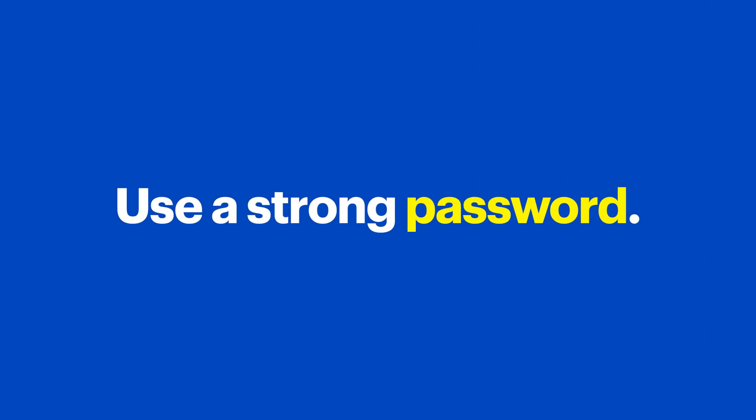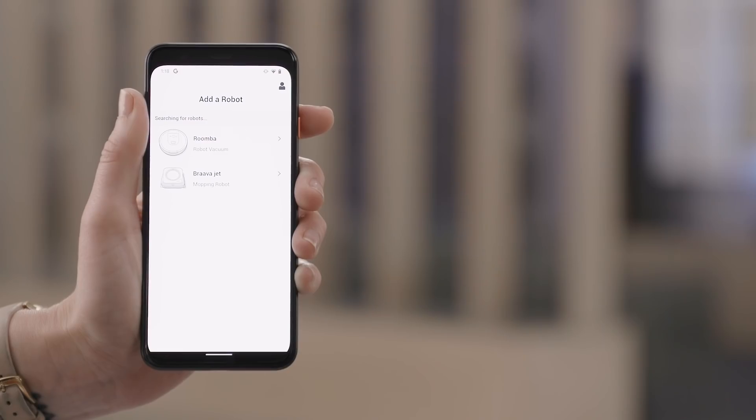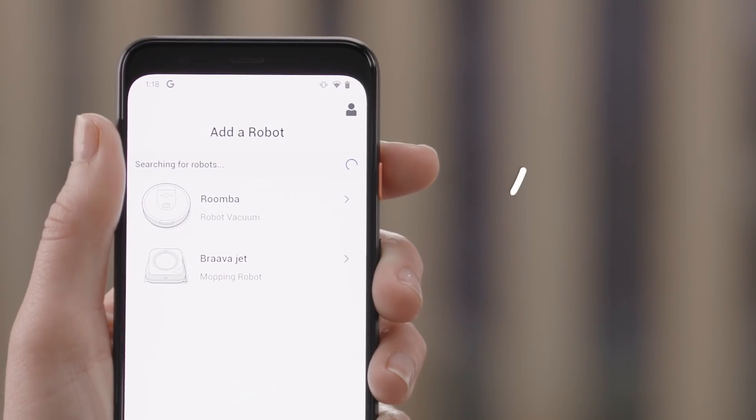Make sure your password is a strong one. If you want a few pointers, we have a separate tech tips video on how to create a strong password — there's a link in the notes below. Once you're logged in, on the Add a Robot screen, choose BravaJet.